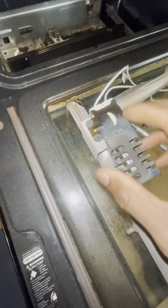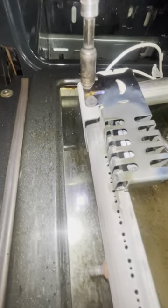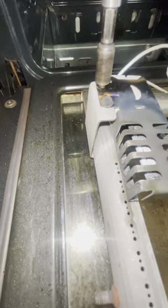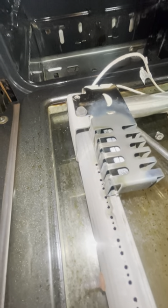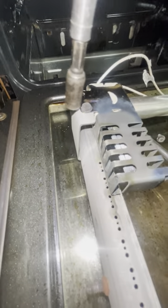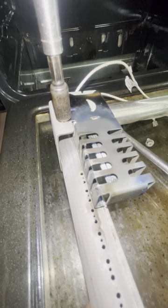Alright, so I'm gonna remove those two screws that hold the igniter tight to the burner. I'm just gonna loosen this slowly, otherwise the screw can strip and it's gonna be really hard to take out. So don't put a lot of pressure — slowly, slowly.